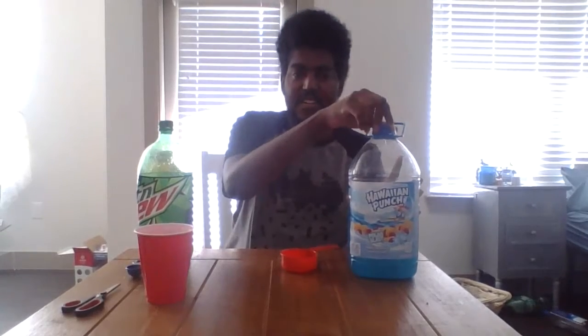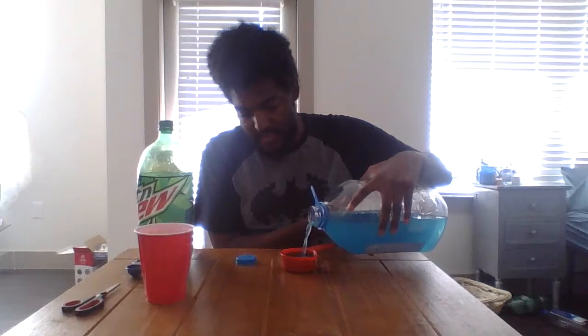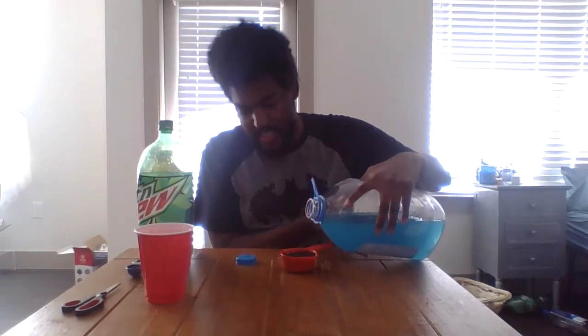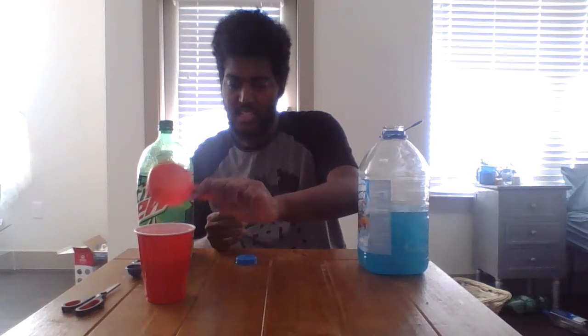And last but not least is the blue Hawaiian punch — just a half cup, you don't need that much. We're gonna drop it in. There you go, you can see it right there. Got a little drop on the table, it's okay.